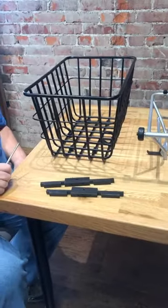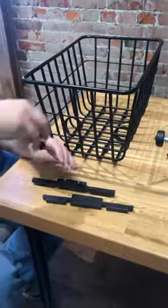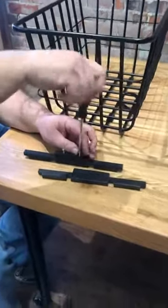This is a short video on putting the bracket underneath of the basket rack. Take these screws out here.